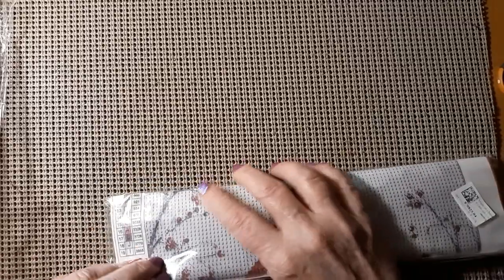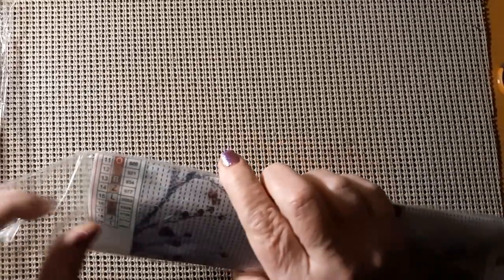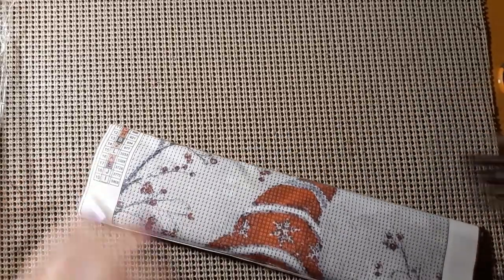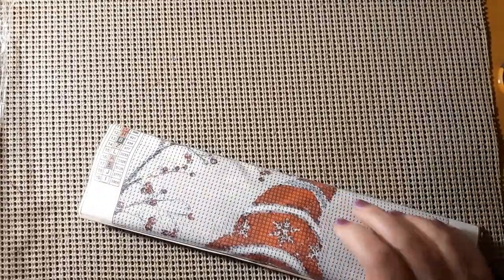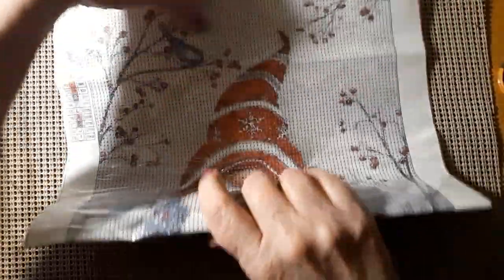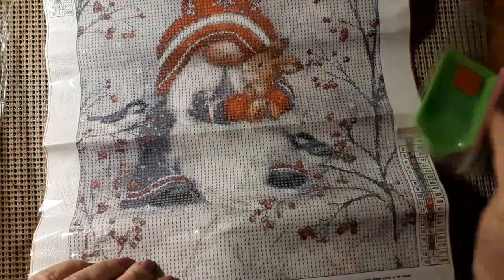This is a 30 by 40 and fortunately it's in one of these plastic bags. It looks kind of Christmassy to me, maybe wintry. It is a gnome sitting under a tree with a little rabbit. Does it have a tool kit? Basic tool kit.